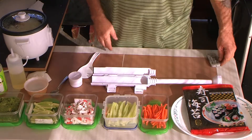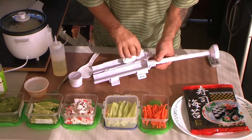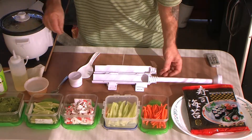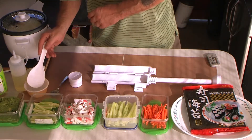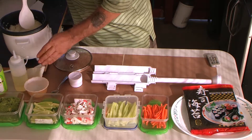For starters, I took some oil and a little towel, and I lubricated the inside of the cylinder. Very important, because if you don't, you're going to end up with a mess. So we're going to wet my rice spoon first, and I'm going to wet my fingers a little.